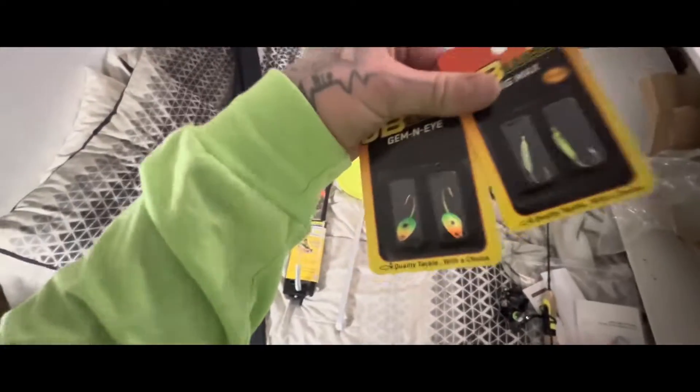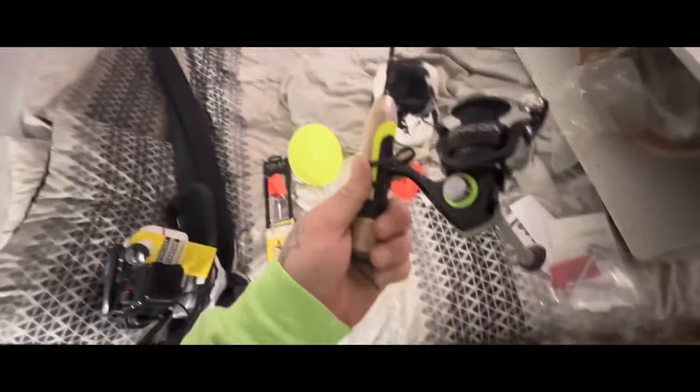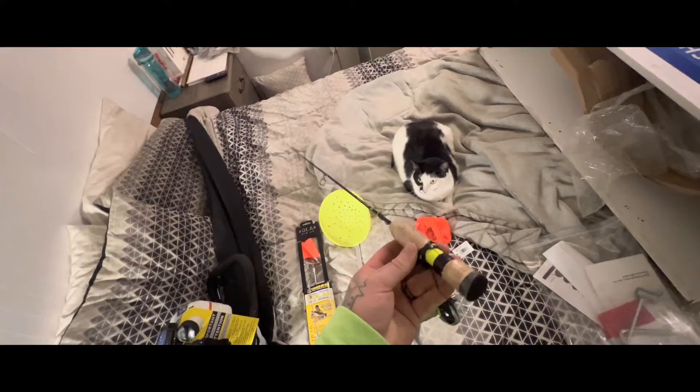A couple different packs of jigs — the old medium. And then we got the pop-up combo.